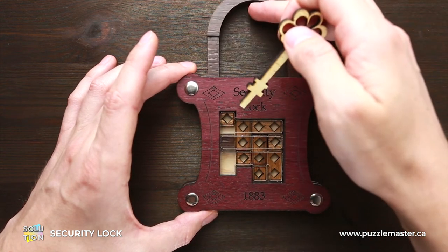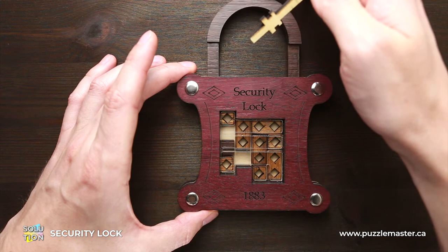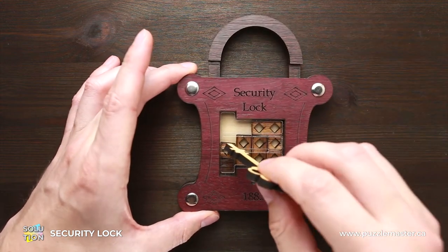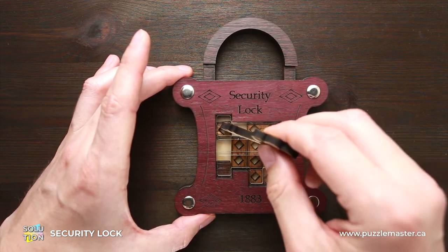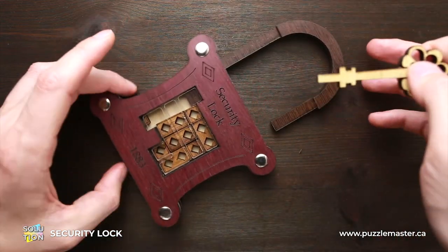In this case, when you open the shackle, you will be able to move one small square to the left. Now we can move it down. Move this two-piece part down. And this small square, you have to put in this place in the puzzle. And that's when you can open the lock. As you can see, the lock is opened.